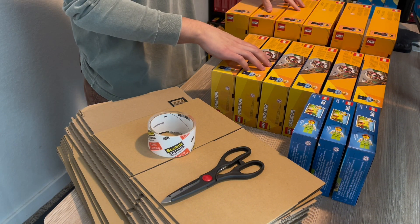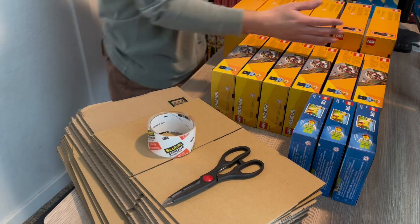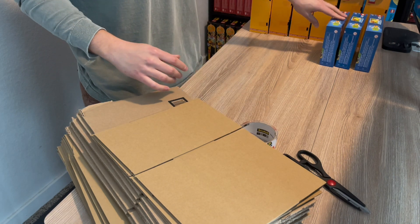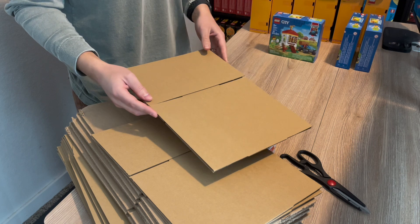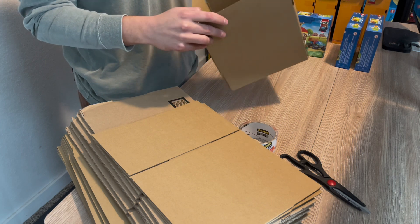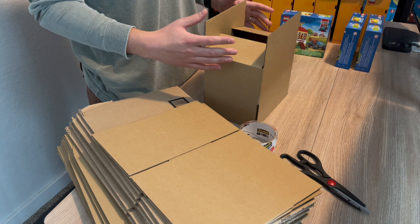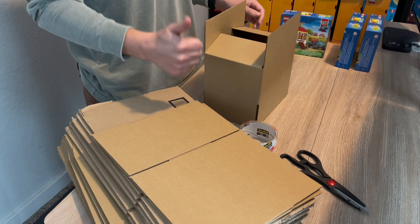All right, so here are all the sets we're going to box up today. Boxes, tape, and scissors. I'll start out with these three chicken hen house sets. For these smaller sets, I use an 8x6x4 box. They're pretty thin, so they're pretty light and help save on shipping. Even though they're thin, they're still pretty strong and I haven't had any issues about them getting damaged in the mail, so that's great.